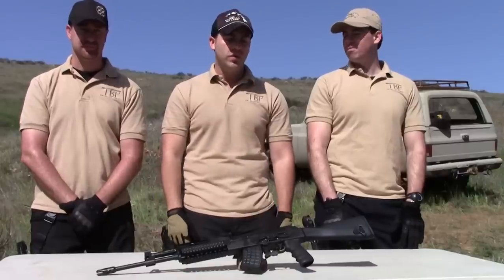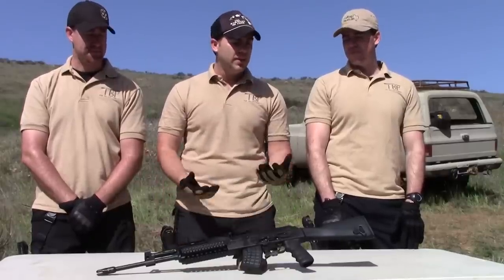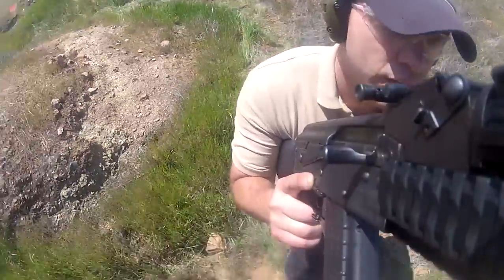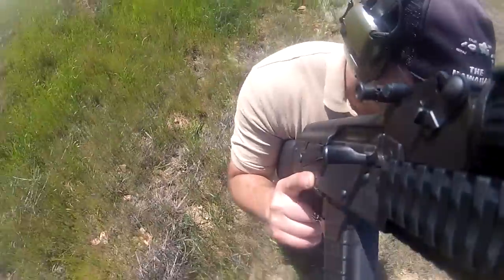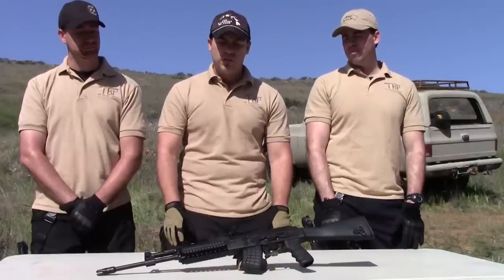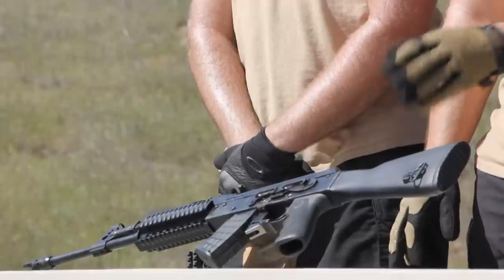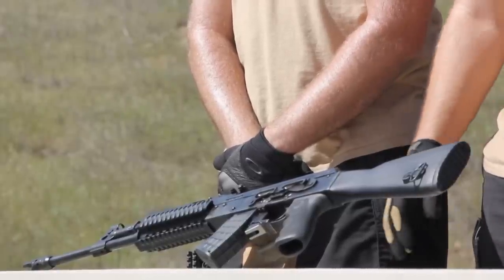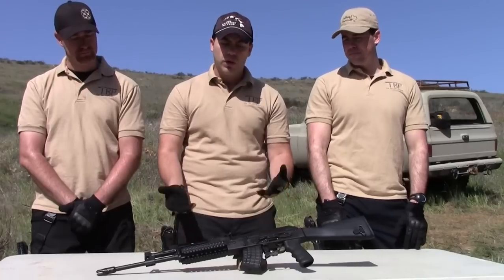Thanks a lot for checking out our review of the M10-762. This is a really cool AK platform — a really fun platform. If you're on a budget, this is a really good way to go. It provides you with lots of options. It's great that it has the quad rail. Love the Hogue grip. Love that it comes with the Tapco G2 trigger. Not too harsh of a trigger break on this one — just an overall really, really fun gun.